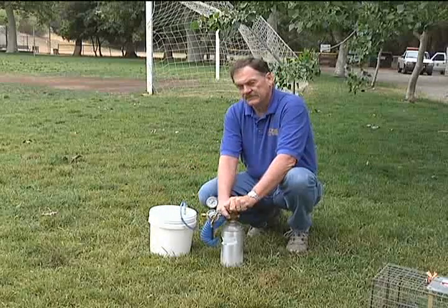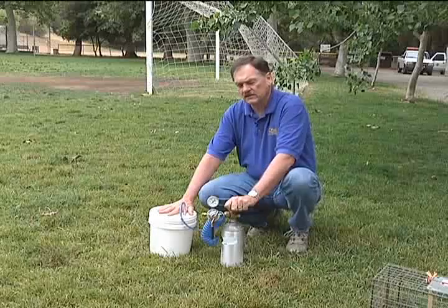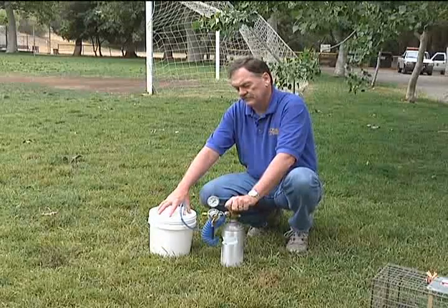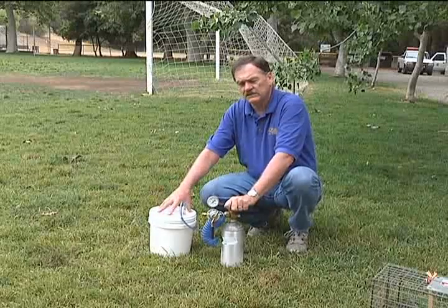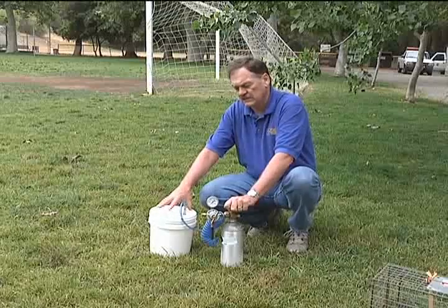Then slowly flow in the carbon dioxide. Usually 30 to 45 seconds of flowing in will fill the container. Carbon dioxide is heavier than air, so it'll stay in the container.